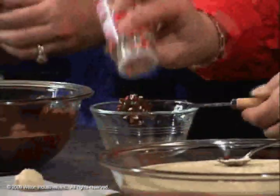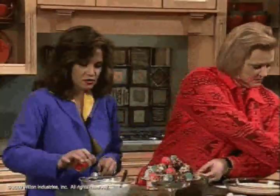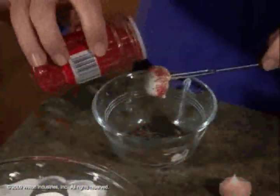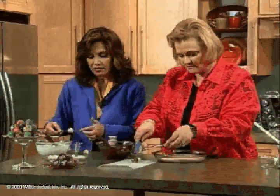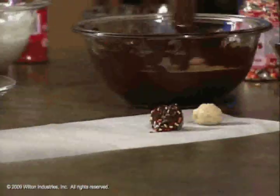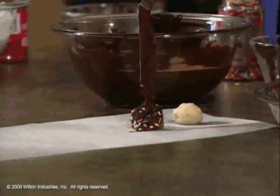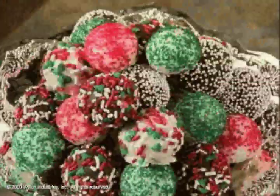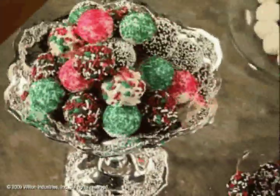This way is kind of neat — I have colored sugar: red sugar, green, and white. You don't only have to do cinnamon following the gingerbread theme. I have tasted peppermint, eggnog truffles, and toffee truffles — there are a lot of flavors out there. You could use any kind of colored sprinkles or sugars for every day or for a holiday. They're just really, really tasty.